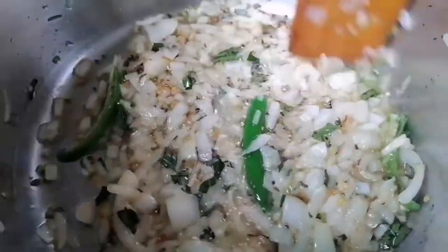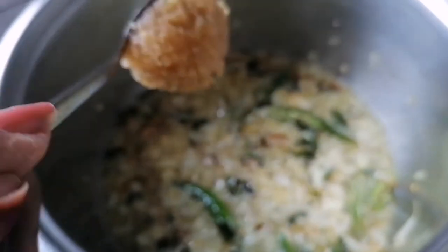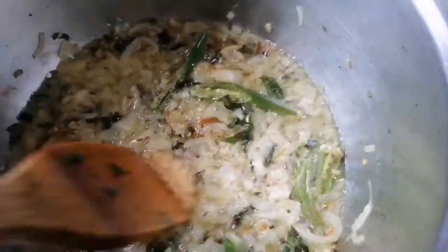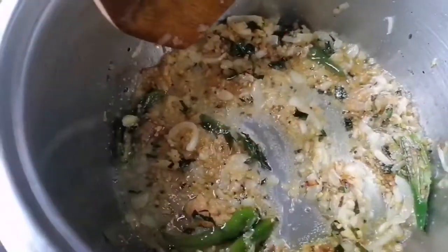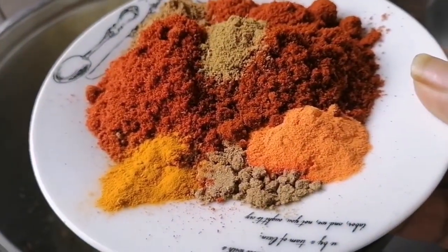Then we're going to go in with some garlic — you can have whole garlic or crushed garlic, whichever one you like. I'm going to be using crushed garlic; it's much easier. Just cook that garlic up and go in with your curry powders.